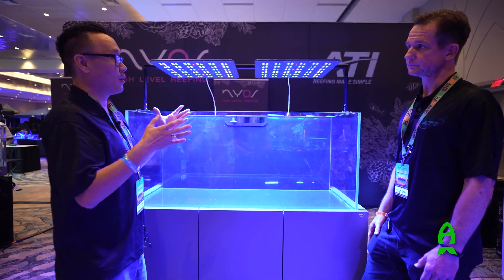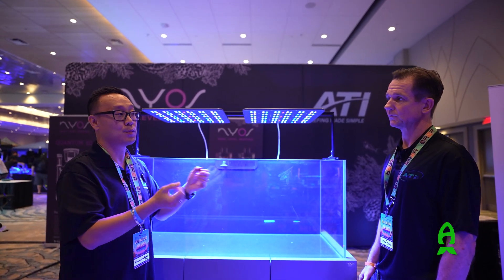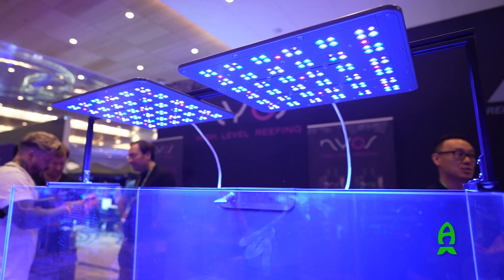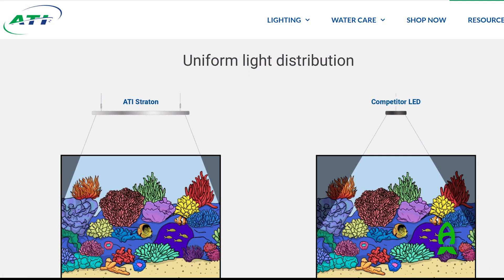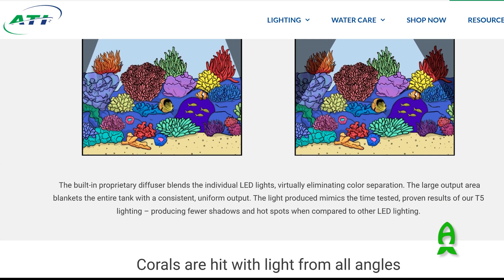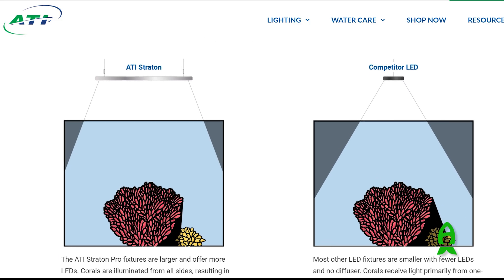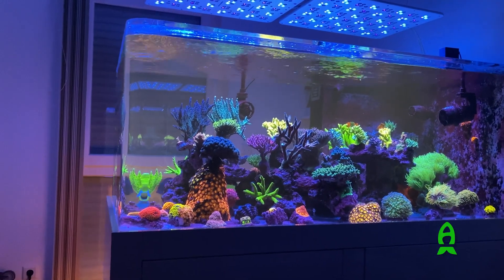Why should someone choose this over other LED fixtures on the market? I would say two things: aesthetics — this is going to look like nothing else on the market, it looks really sharp over the top of the tank — and performance. The output is going to be significantly better than most other fixtures, the distribution is going to be much more even, and the energy efficiency — how much you're actually pulling from the wall — is going to be much better than most other LEDs on the market.